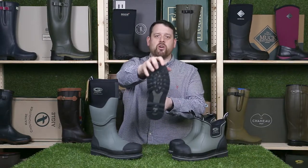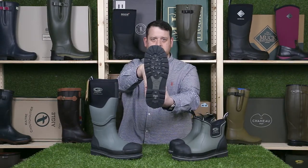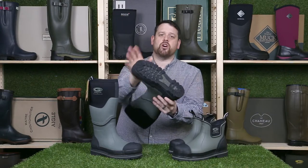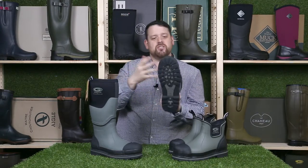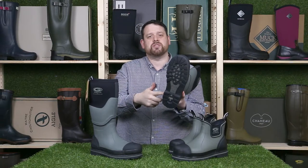The tread has got a great grip on a variety of surfaces. Because it is a safety boot it is oil resistant and passes the industry slipping tests. If you need the TM number for that it's on the website in the description.